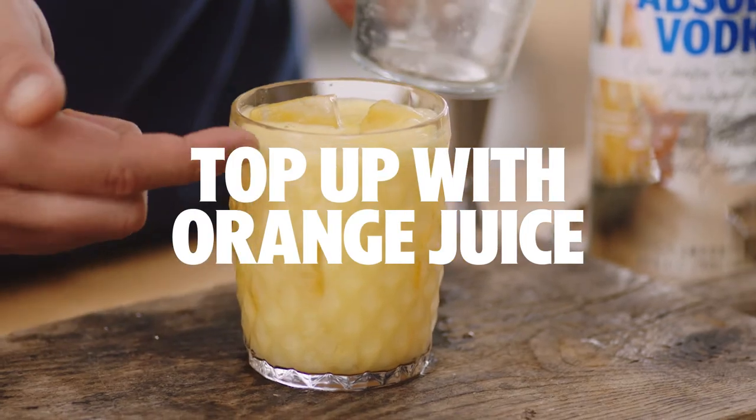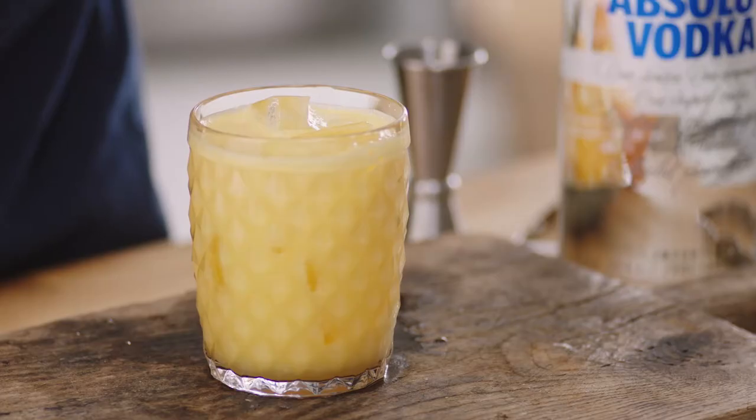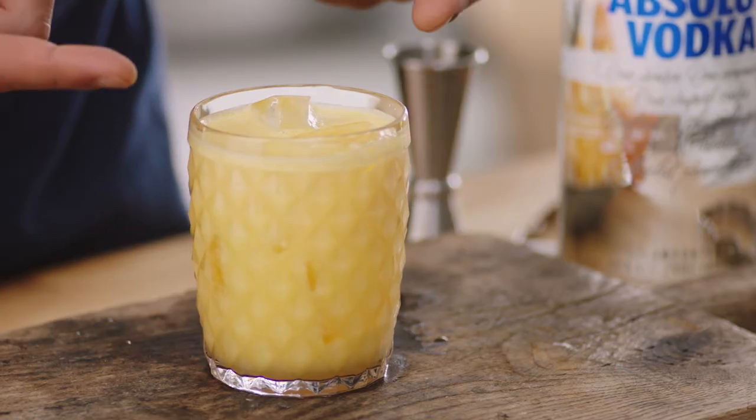Look at that — juice of one orange, you can't teach this. Lots of ice, Absolute Vodka, and then just by aeration through the centrifugal, you're going to elevate this to the levels of world-class cocktail.